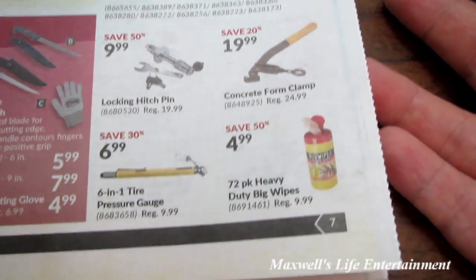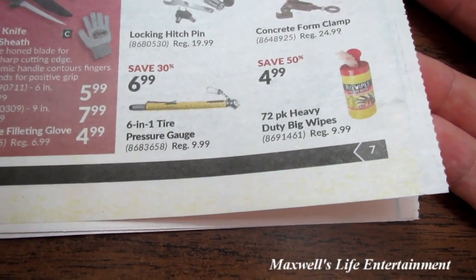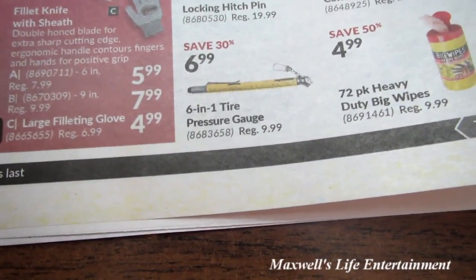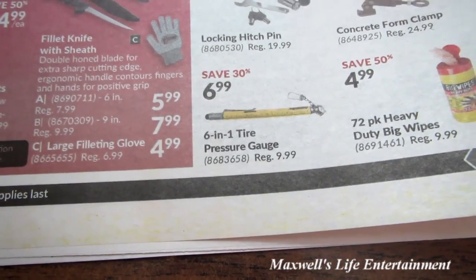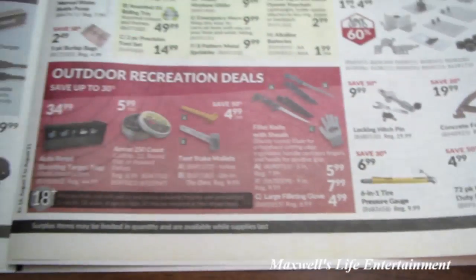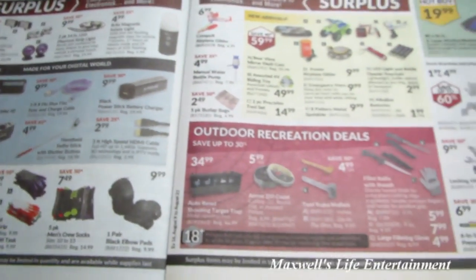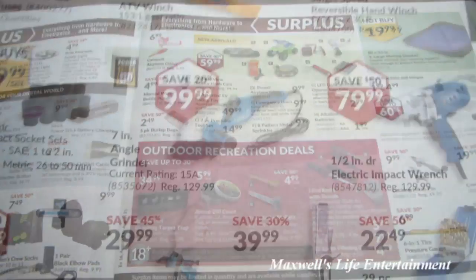A concrete form clamp for $19.99, a 72-pack heavy duty big wipes for $4.99, and a 6-in-1 tire pressure gauge for $6.99. Of course there's more to come — check them out at the Princess Auto surplus section.